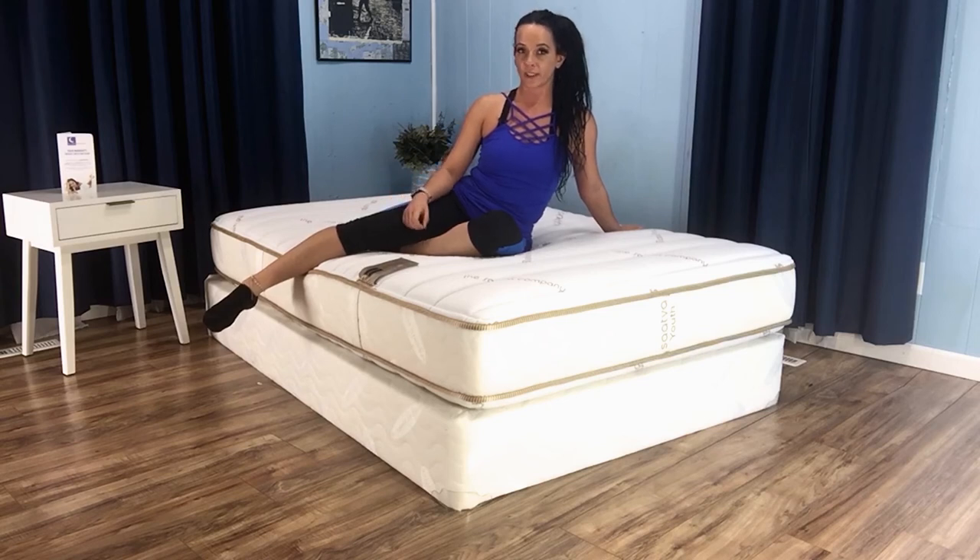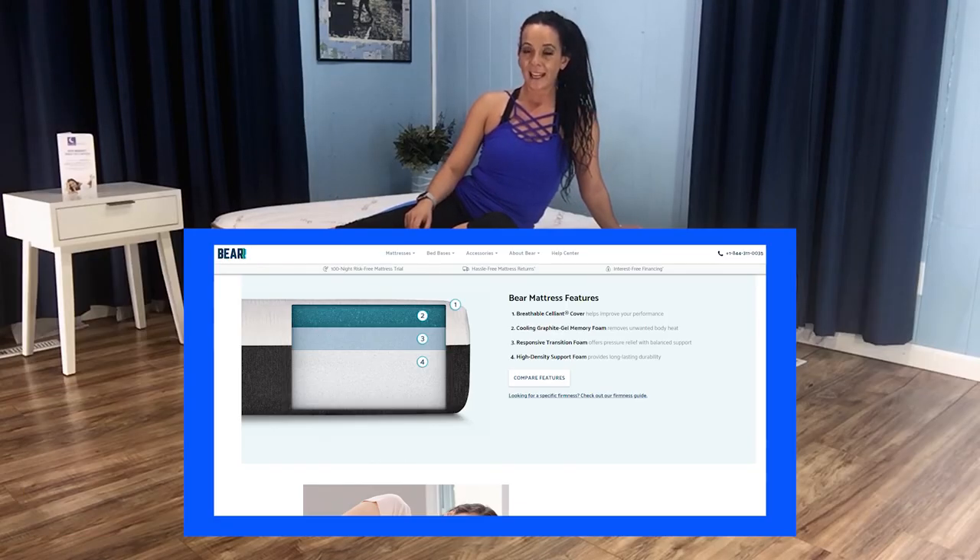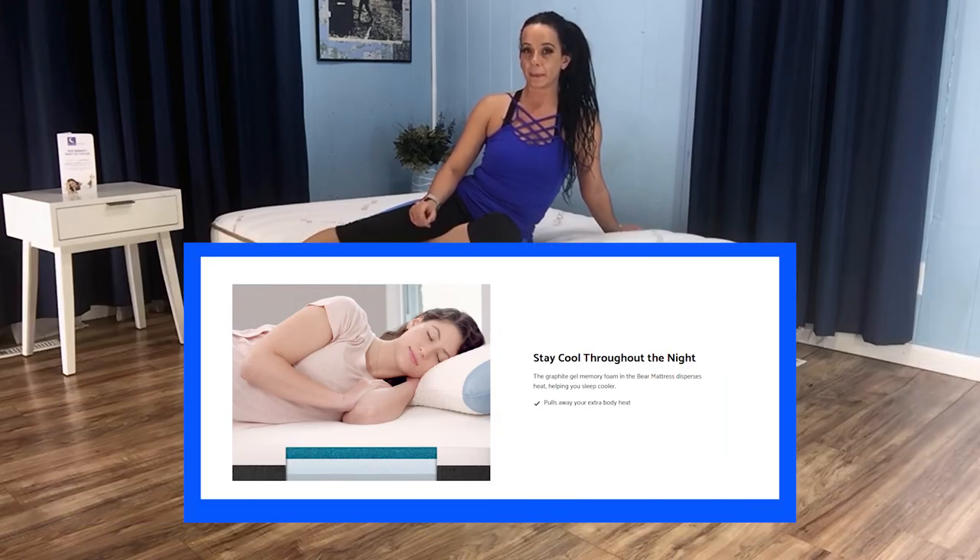Since children typically have a tougher time than adults at regulating their body temperature, a mattress that sleeps too hot can cause serious disruptions to restful sleep and can even make fevers worse when your child gets sick. Innerspring units are naturally very breathable since they allow for free flow of air. Using our thermal imaging test, I found the Saatva Youth Mattress to have average cooling capabilities, which should meet the needs of most kids. If your child sleeps hotter than average, I'd suggest taking a look at the BEAR mattress since it incorporates cool sleeping technology.